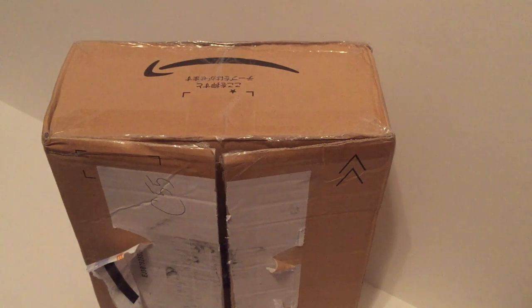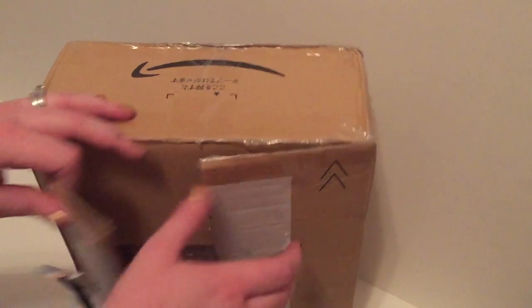Hey guys, so today I am super excited to open this doll for you guys. This is the A-Zone Kinoko Juice Kiki Pop — I think that's the order it goes in. I am so excited; I don't think I've been this excited about a doll in a really long time. I got it on eBay — I'll put all the information down below in the description. It came super fast, so I want to open it now.